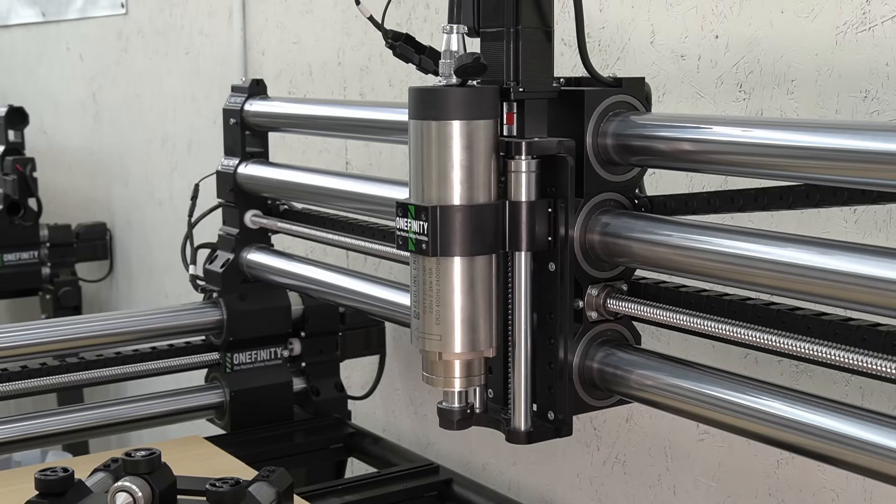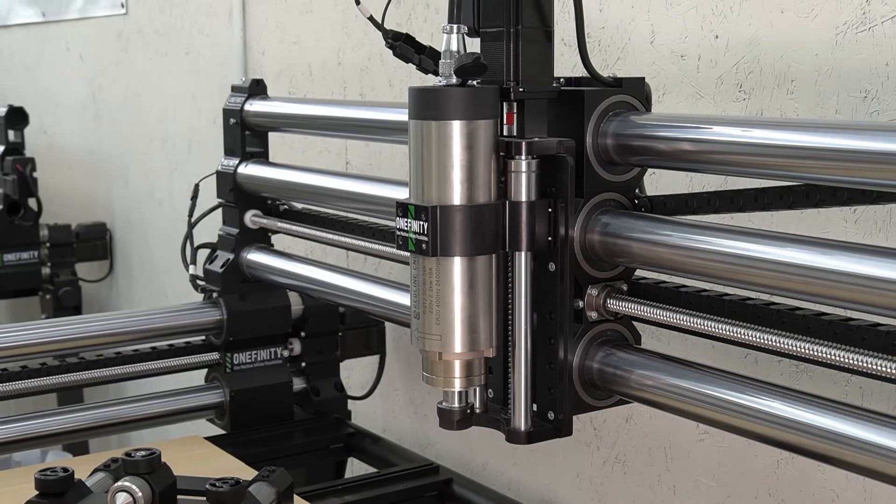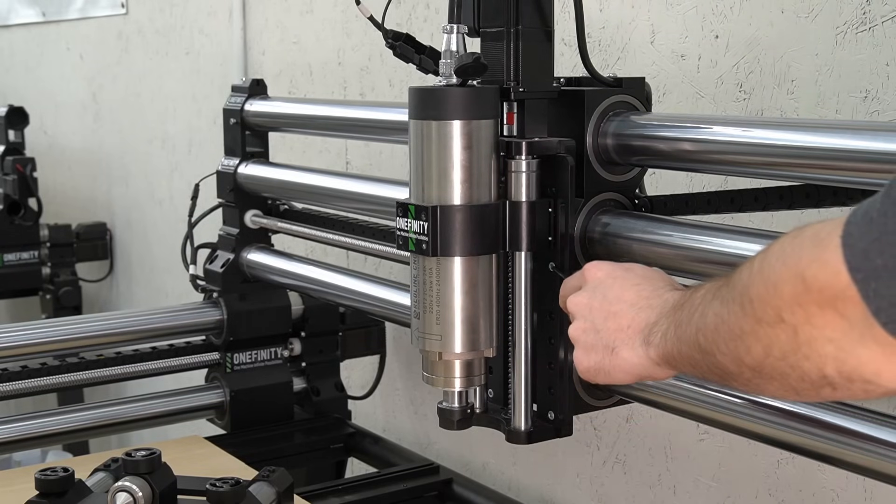Our next step is to make sure that our Z-axis is mounted in its highest position. We'll use the lowest set of mounting holes to put it in its highest position so that the Z-axis will clear the top of the rotary axis.